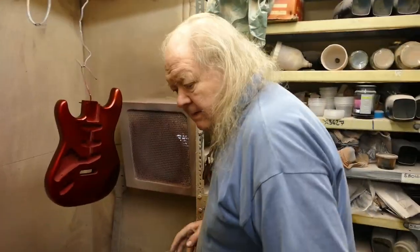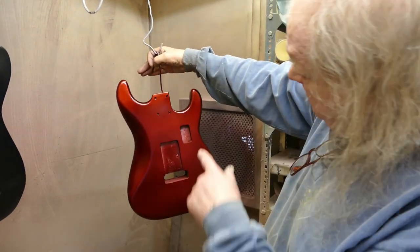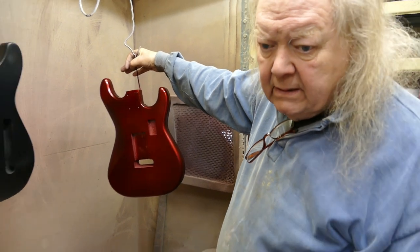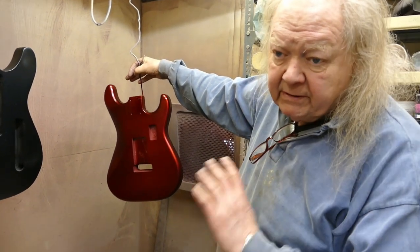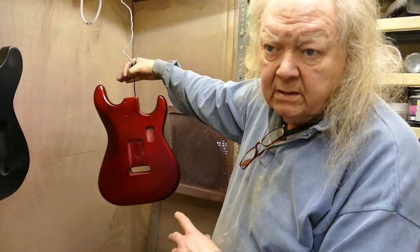That was a useless phone call. So anyway, back to it. I sprayed two or three coats of very fine sand sealer — obviously that's for sanding down. Then I put a base coat colour on, which was white.